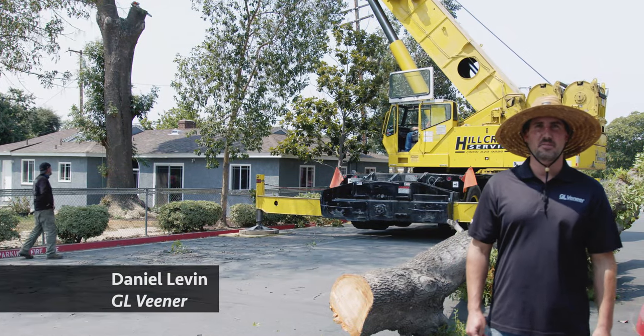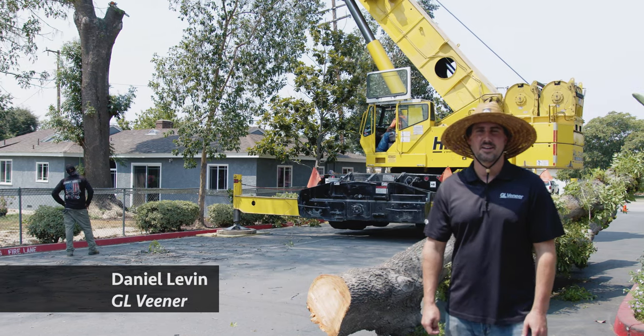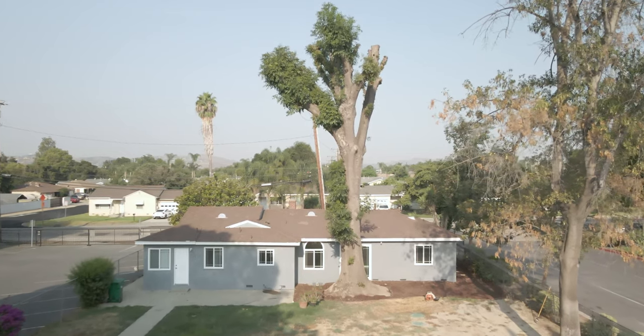What's up guys? This is Dan Levin from GL Veneer. We're out here in Chino, California on a very hot day salvaging and removing this Shamel ash tree.